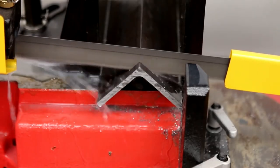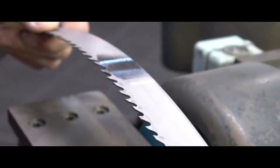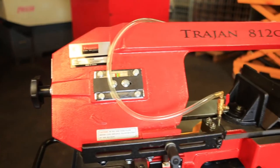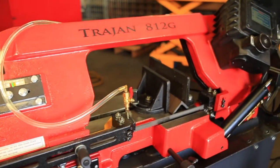Band sawing is one of the most common cutting operations. It employs a specialized tooth blade that slices through a workpiece. Most bandsaw cuts involve separating stock into two separate segments. Horizontal bandsaws, like the Trajan bandsaw featured in the video, are typically used to cut long materials to length.